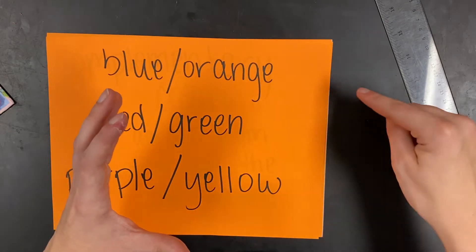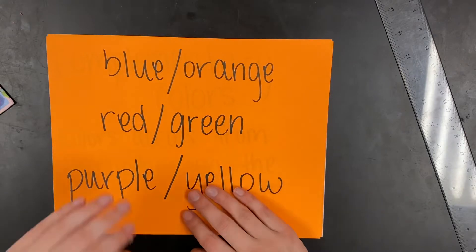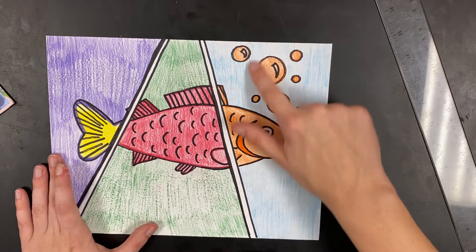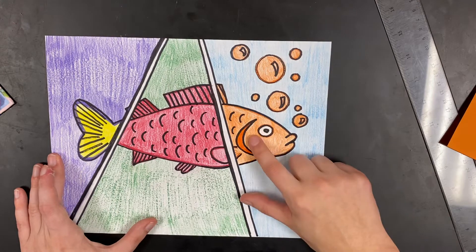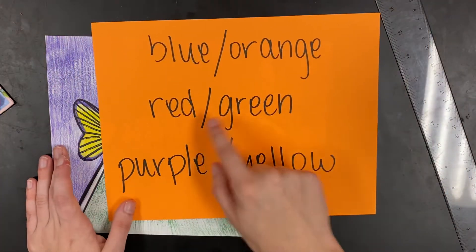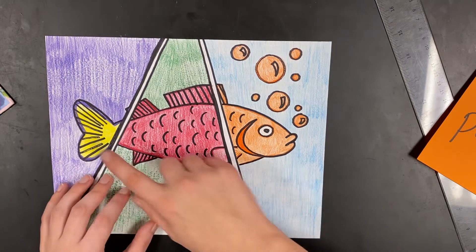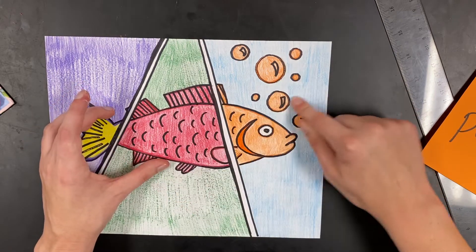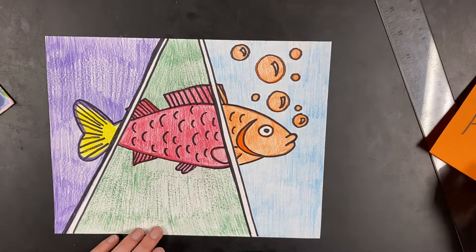If you had a color wheel, you would see that if you draw a straight line between blue, straight across from it would be orange — same with all the other ones. Here's my example: in this first section I have the complementary color combination of blue and orange — blue for the background and orange for the fish and the bubbles. The middle section is red and green, and the last section is yellow and purple. It's okay if this isn't the most realistic thing; obviously no fish is orange on top, red in the middle, and yellow at the bottom. You kind of want this to look a little more abstract.